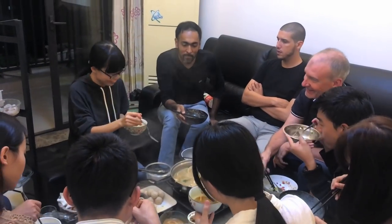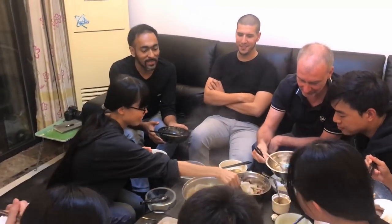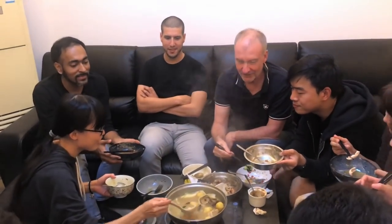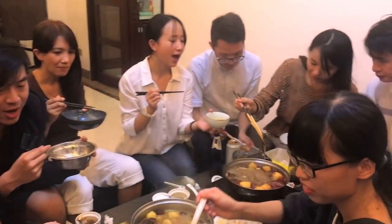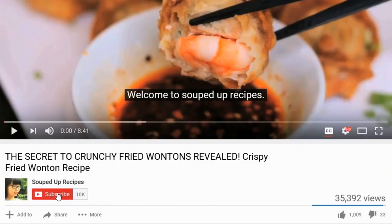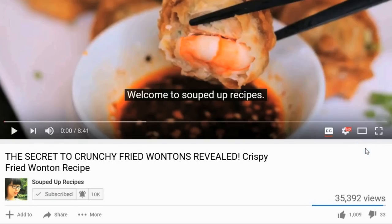Chinese hotpot is great for friends and families. Everyone can pick their favorite ingredients and you can really talk and enjoy the time together — that is something deeply rooted in our culture. I hope you give this a try soon. As always, check the description for the written recipe. If you like Chinese food, subscribe to my channel and hit the notification bell so you don't miss any episode.